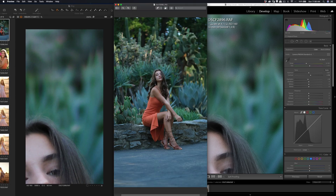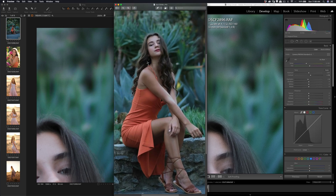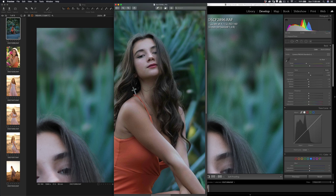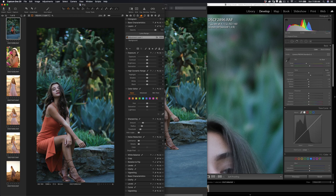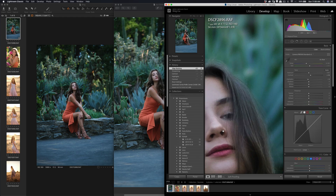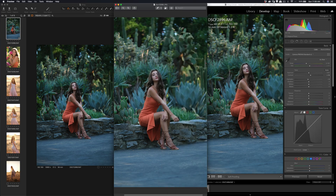If you are traveling and don't want to edit a lot, just a slight edit — the JPEG is good enough. The JPEG color out of camera is already very nice; the color and tone are good already. It depends on your personal preference and what you need. If you want a quick edit or don't want to switch apps, you can stick with Lightroom, but the warming artifact is definitely a disadvantage when using Lightroom to edit Fuji files.